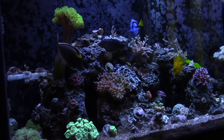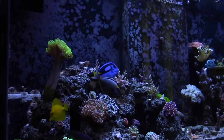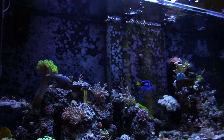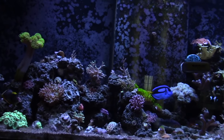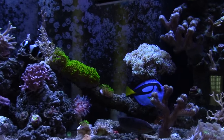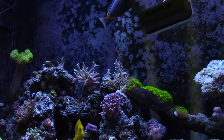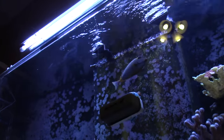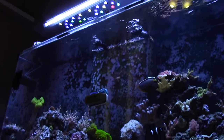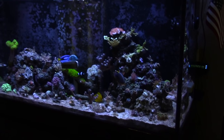In the video the tank looks a little dim, but that's because I was messing around with the exposure on my video camera. I do have the T5s on and the LEDs. At this point I'm running them at 40% at the peak and then back down to 30%. The pop from the LEDs is awesome, but with the T5s you can see all the polyp extensions are really good. I was going to run it solo with just the LEDs, but I'm a strong believer in the T5 and LED combo.